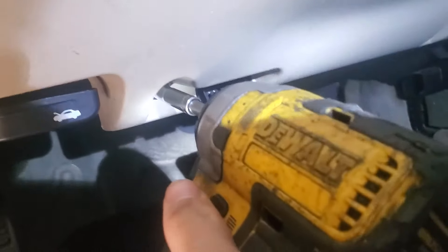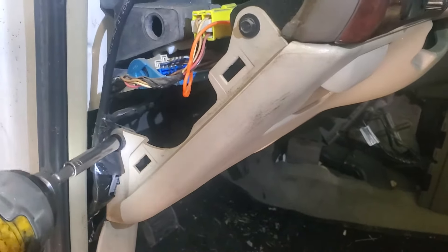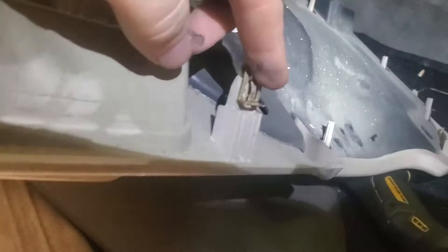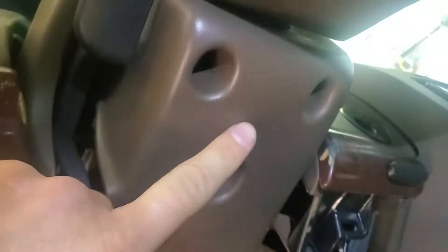Inside the car we're going to remove this plastic trim panel. Two seven millimeter bolts will get us started on that. And then over here on the side there's two more. It has clips that just pull out. I'm just going to get some of these wires out of our way, pull this clip out of here so we can remove the panel. And then we're going to have three bolts under here to take out.